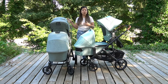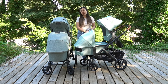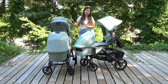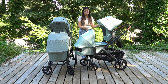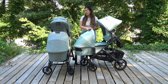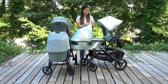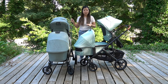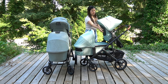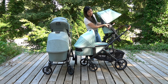For both strollers to go into double mode, you will need your upper and lower adapters. The upper and lower adapters for the original Vista V2 work well with the V3 as well. It's easy to remove both bassinets using the same method — just press the top button and release. Same for the toddler seat on both strollers — just press the two buttons on the side to release it from the adapters.